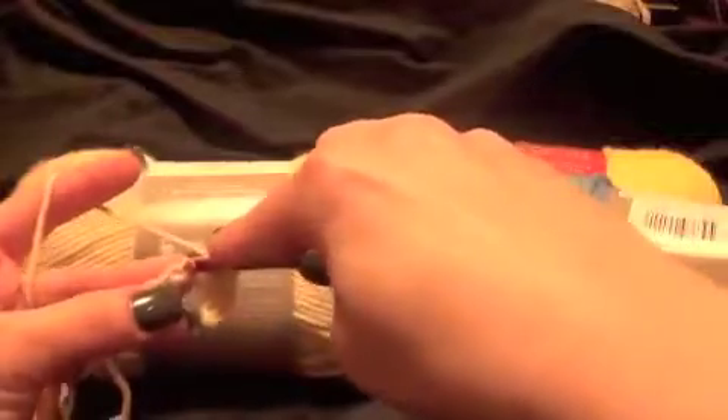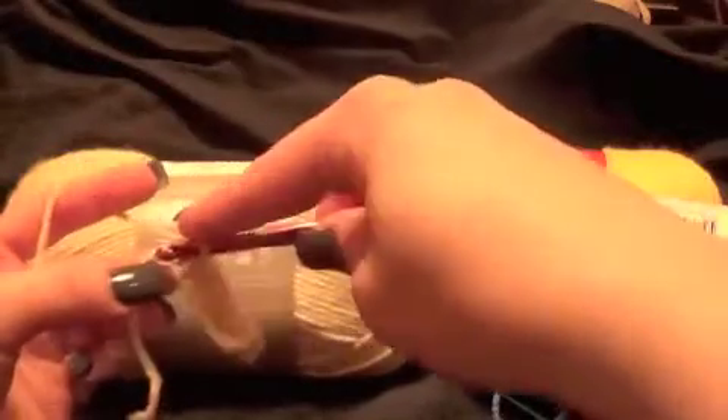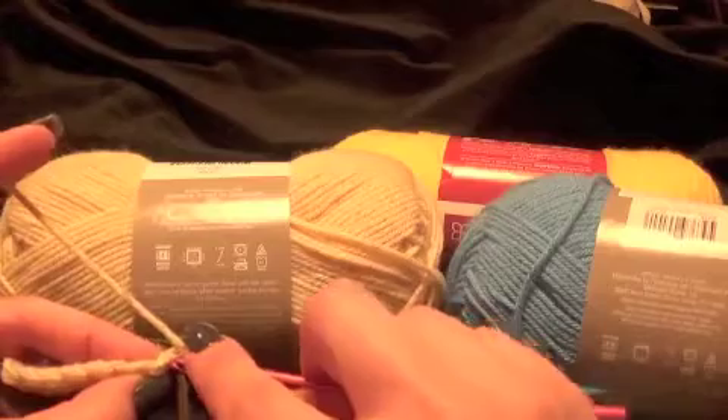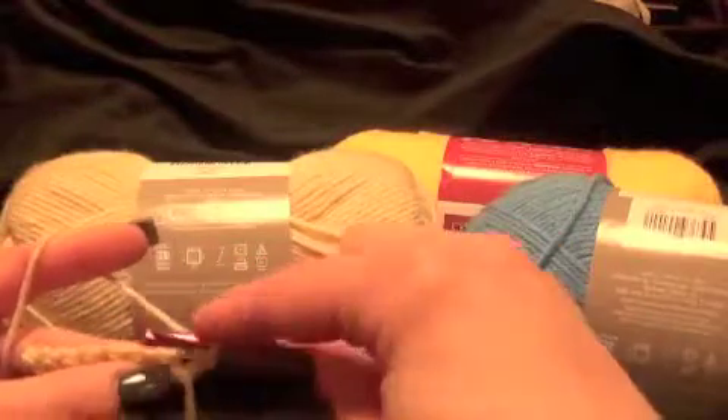When I get to the end, I pull through the loop and pull my tail tight so I don't have a big loose loop here. Then you want to chain one — depending on your pattern — chain one, turn your work, and pull through both loops. You're going to pick up both sides of the braid, pull through two loops, pull through one loop, and continue on. That is a basic chain and single crochet.